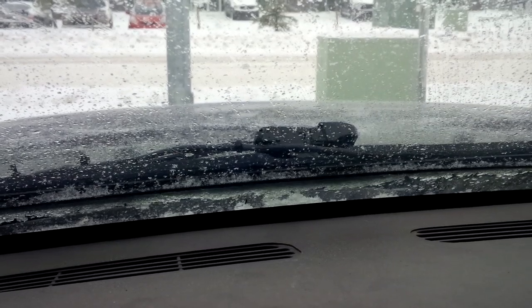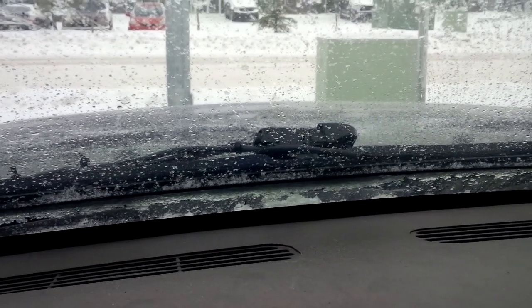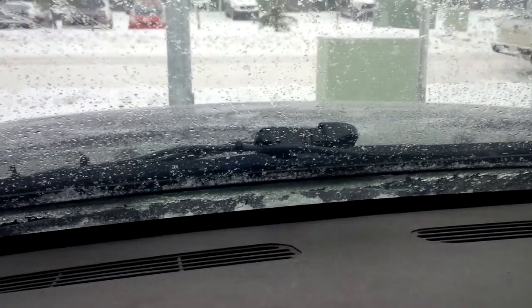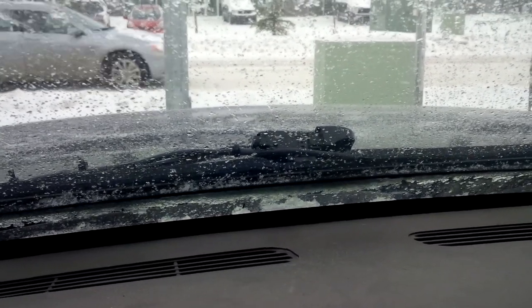I can already see some of the snow melting off of the blade. It takes approximately a minute, minute and a half to get up to full temperature, but it's already melting off of that blade.